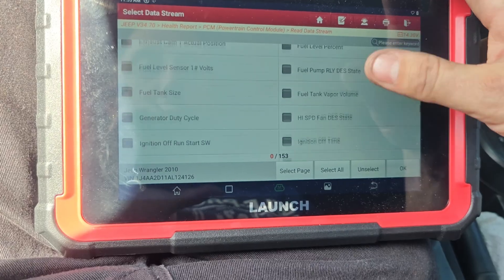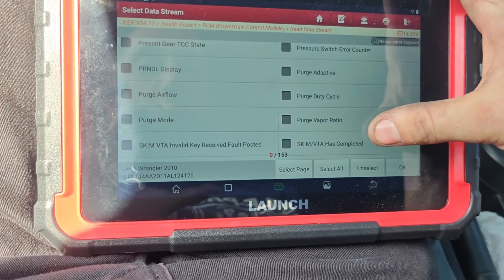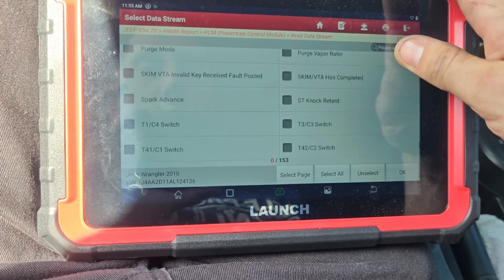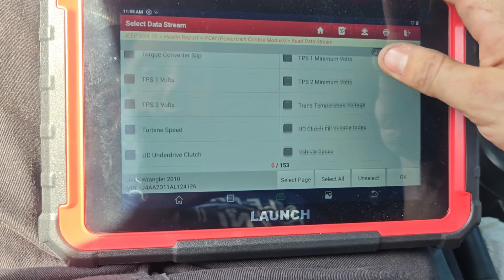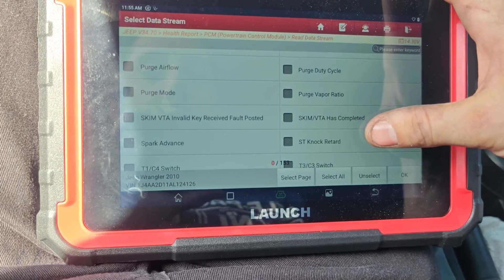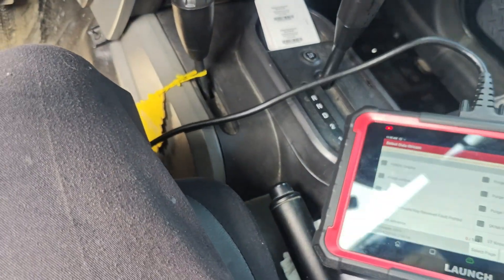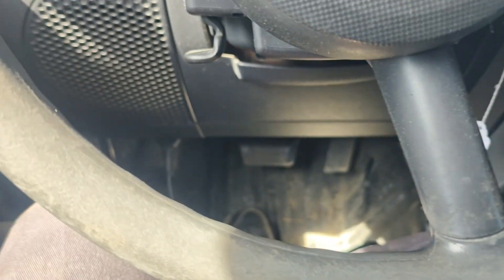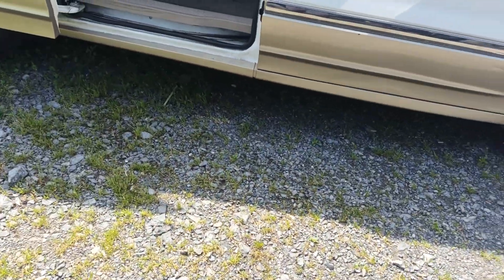Under EVAP there's nothing, so we'll go to purge so we can check the purge valve. I don't know if there's any other way to check this — we could take it off the vehicle. I think I have a video on this. Let me look to see where the E-sim is located; usually they're on this side and they just clip on.